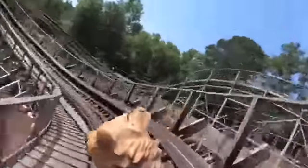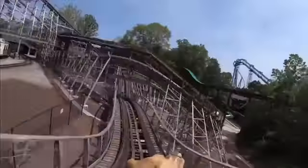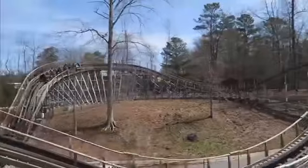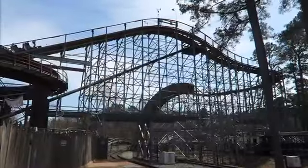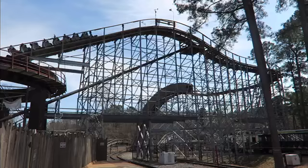Starting off with the layout, you go up the lift hill and after the lift you have a little dip into an unbanked turn, then you go up a bit into your covered drop which is 74 feet. This is honestly a really good drop because not only do you go into a tunnel afterwards, but it is covered which provides a great visual. Then after the tunnel you rise up and bank into a pretty snappy overbank hill.